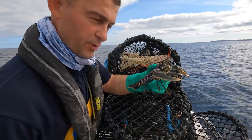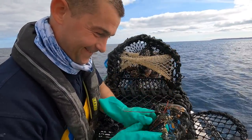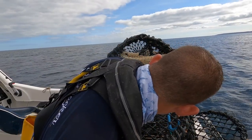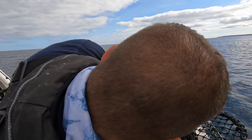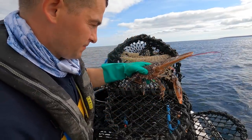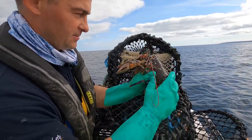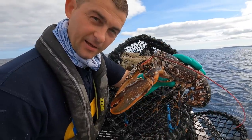That one is practically a prawn — it's tiny — but this one is not; this one is a big one. And he's covered in Sporobis, covered in little tiny keel worms.